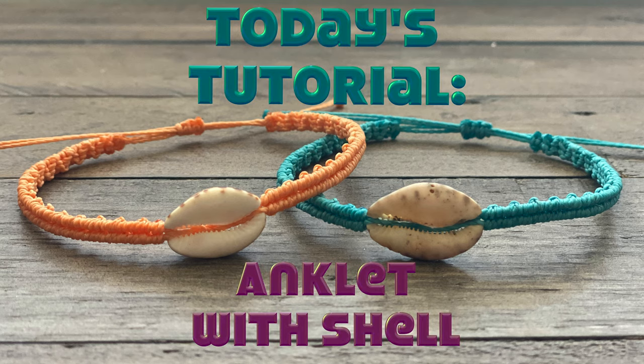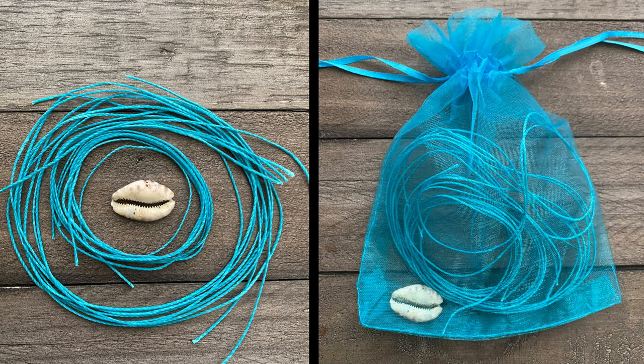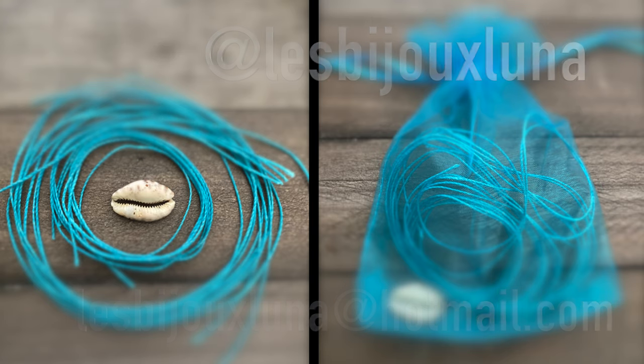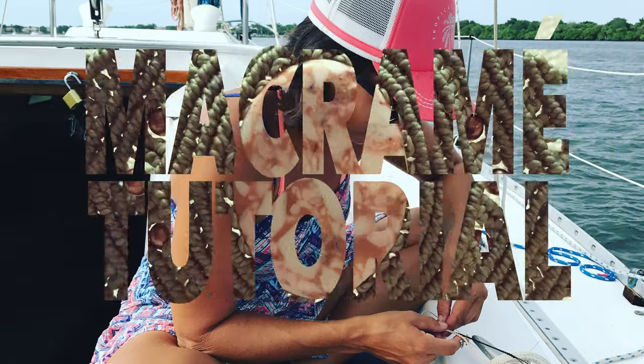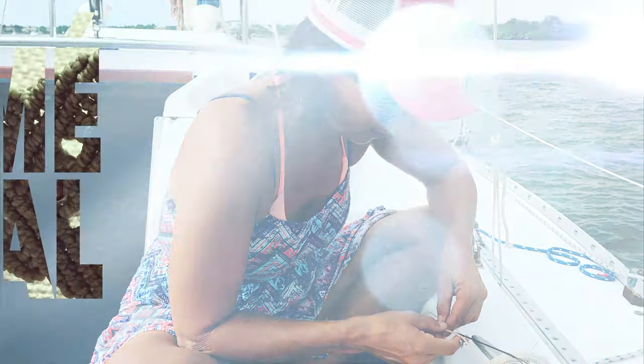In this tutorial, I'm going to show you step by step how to make this anklet. If you don't have the material needed at home, you can purchase my macrame kit for $5. You can message me on Instagram or by email for more details on shipping. Welcome to Jewelry Making with Emily.